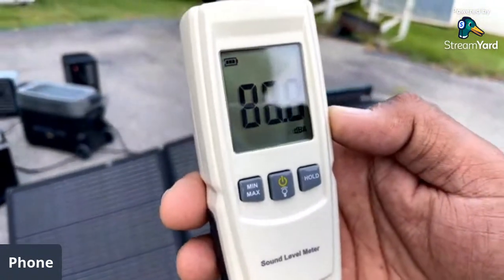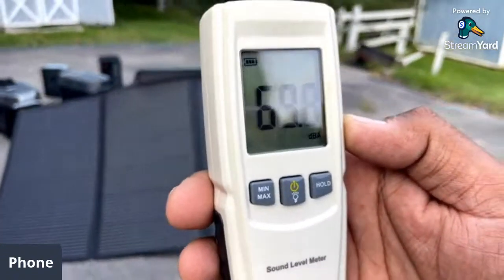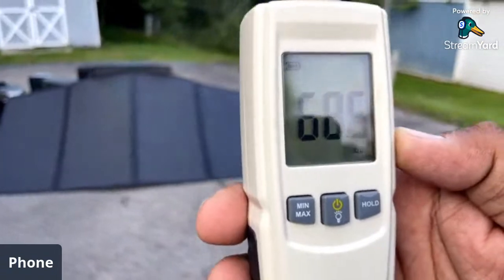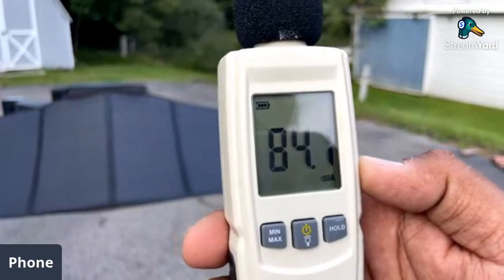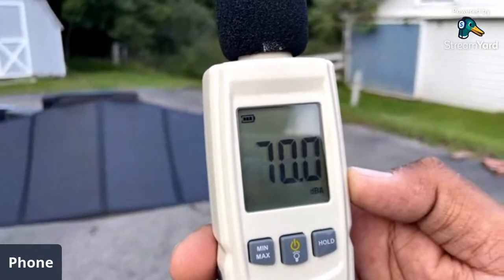Let's check decibel readings. From about 10 feet away, then about 20 to 21 feet away — about 68 to 70 dB, maybe a little more, and that is with outside ambient noise.